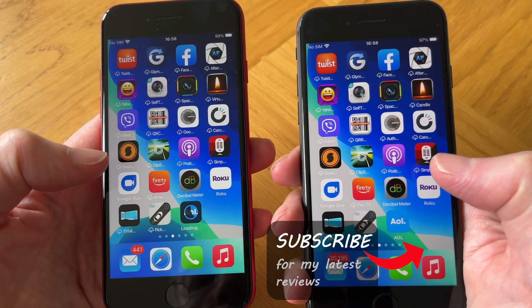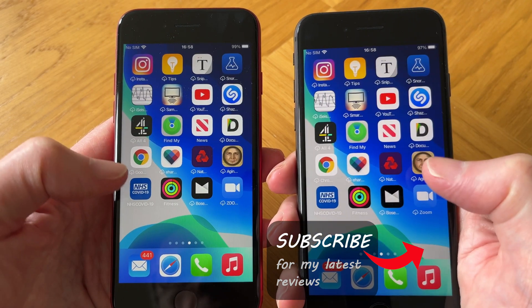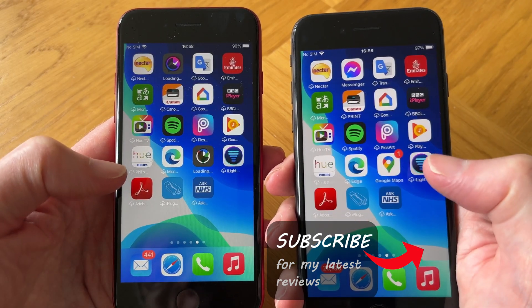If you like this video, please give it a thumbs up, share it, and subscribe for a lot more tech guides to come. Thanks for watching.